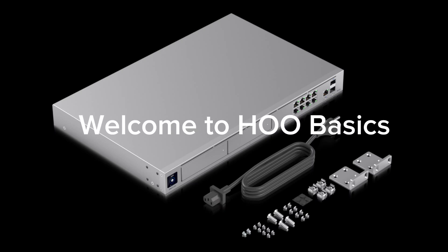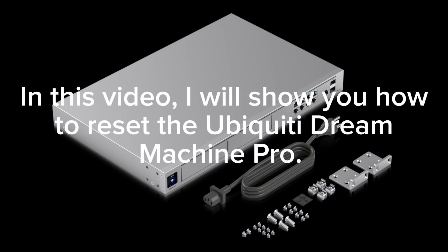Welcome to HOO Basics. In this video, I will show you how to reset the Ubiquiti Dream Machine Pro.